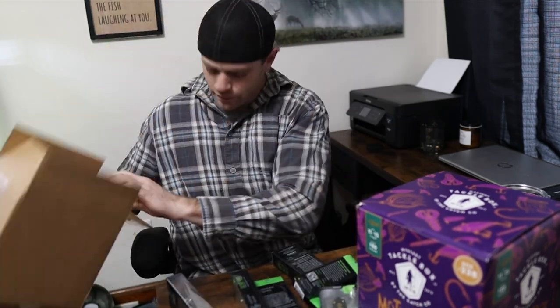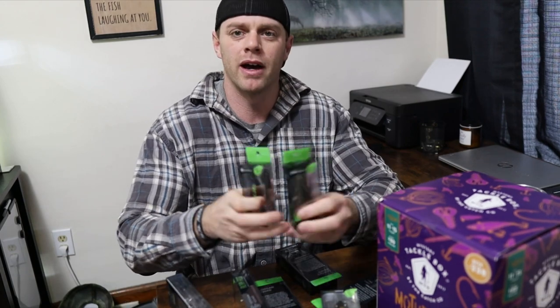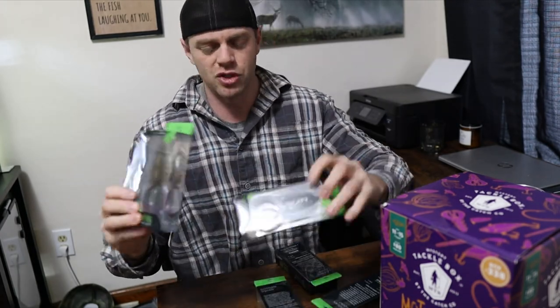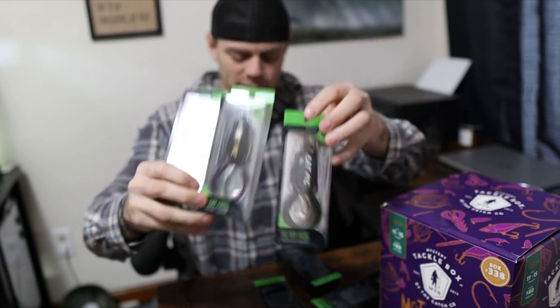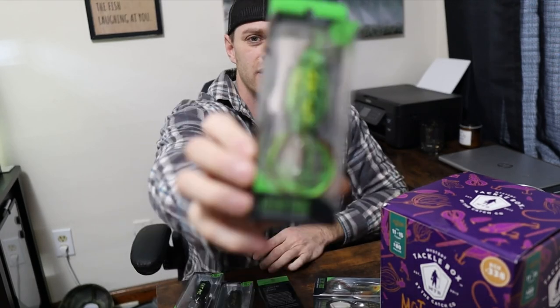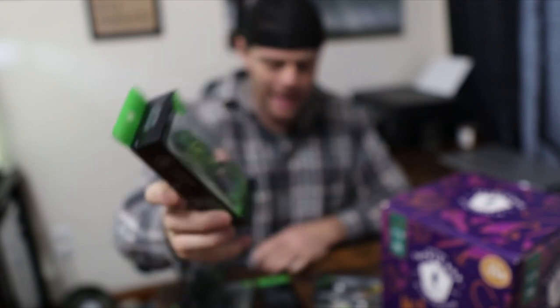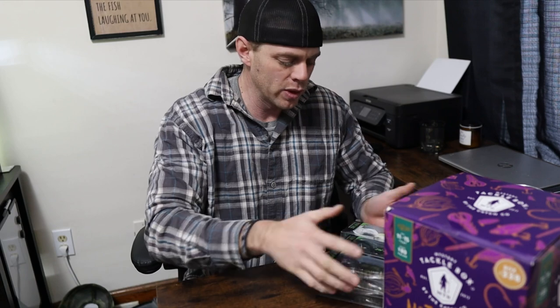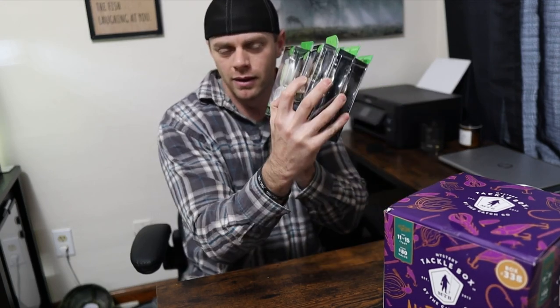They had an eight-pack of Guggen Squad frogs — like 20 bucks for eight frogs. There are eight of them in here: two mini filthy frogs and six normal-size ones. I bought this because I use a lot of frogs where I live. They work pretty good in the ponds. These are normally like six to eight dollars a piece, so 20 bucks for eight is a great deal. Couldn't pass it up. I did use these — they're great.